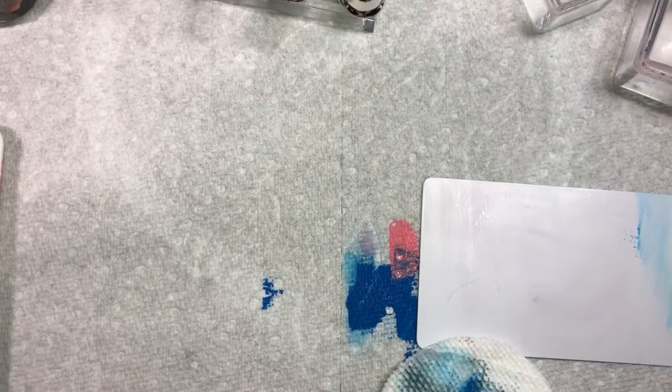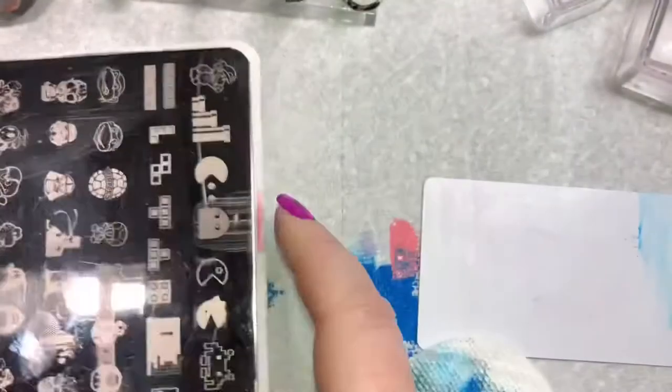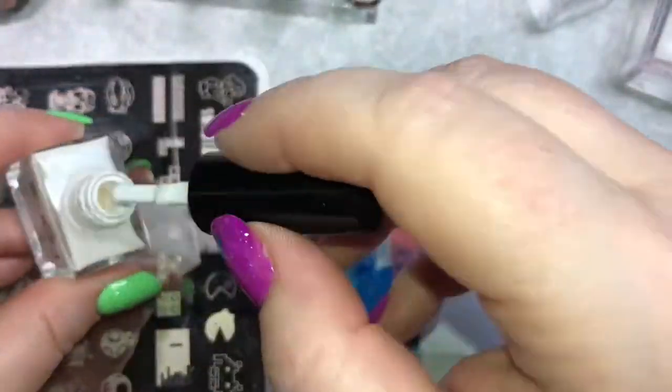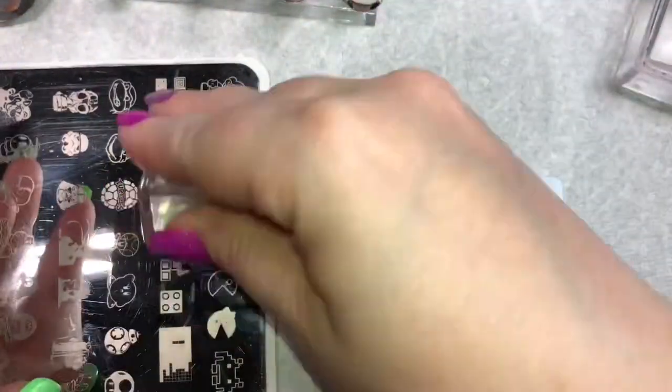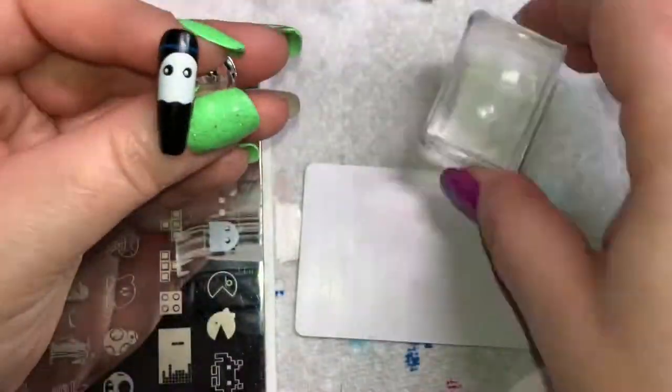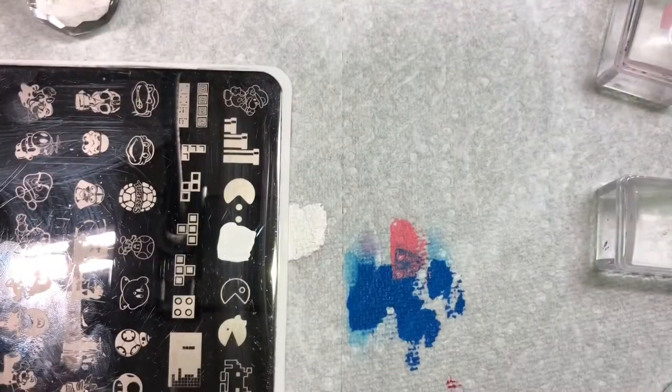While that's drying, I'm going to take the same ghost image, pick it up in white, and stamp it down on the pinky finger and on the thumb where I feel like the ghost should be coming to attack our Pac-Man.